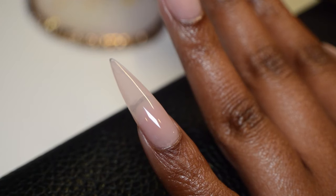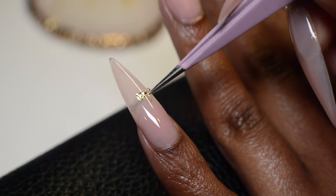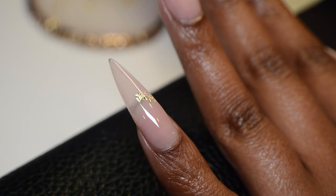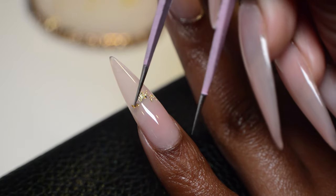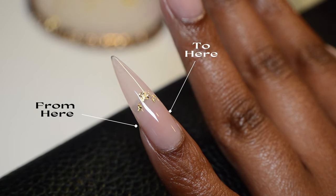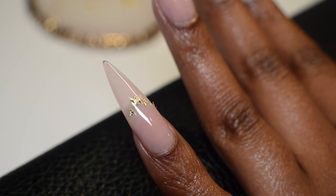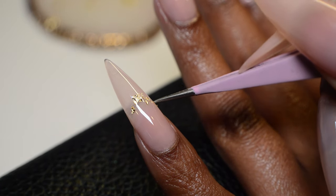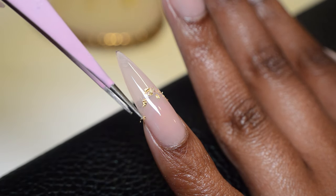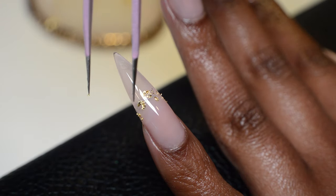To lay this gold leaf down, I'm going to place it in an upside-down U-shape — pretty much like a smile line on a french tip. I'll start in the middle, with the end points where you can see my skin on either side of my nail. Since the base coat is there, the gold leaf is going to stick to it and not move, so you don't have to worry about it falling out of place. You can just relax, have some fun with this, and enjoy the process.